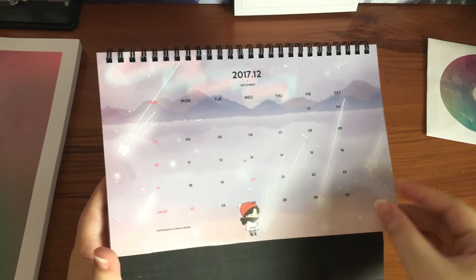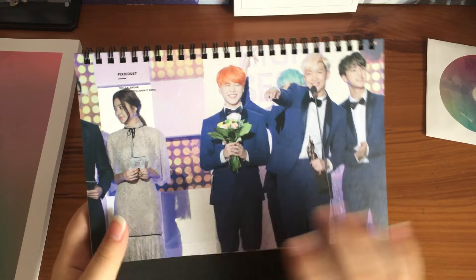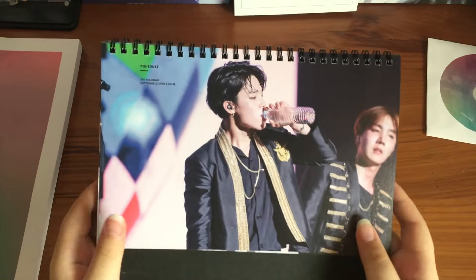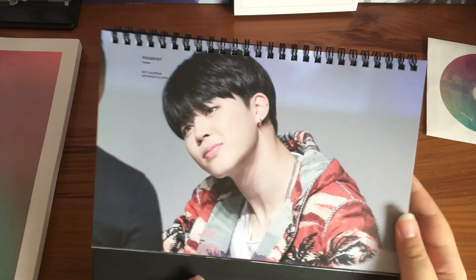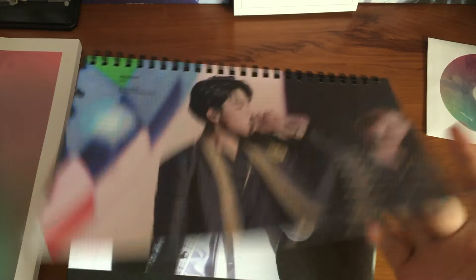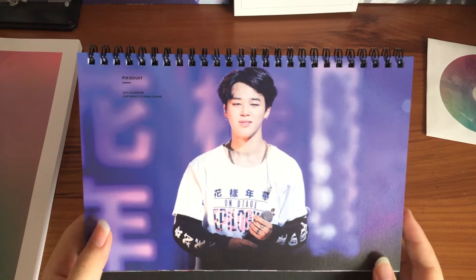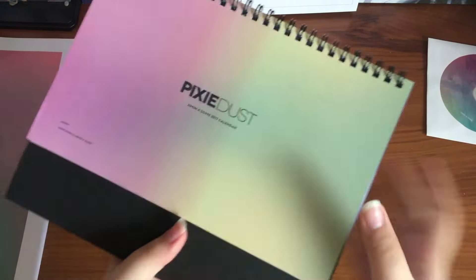Behind December there are some additional photos she added: photos from award ceremonies, fan signs she attended, concerts, and a fan sign during the Fire era. More concert and on-stage photos, and then we have the end of the calendar.